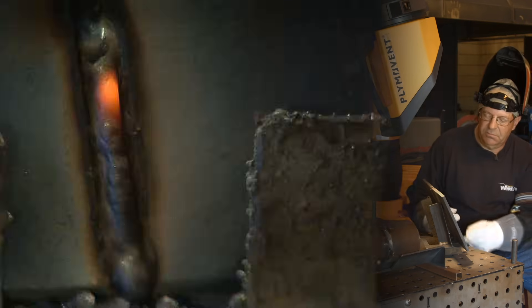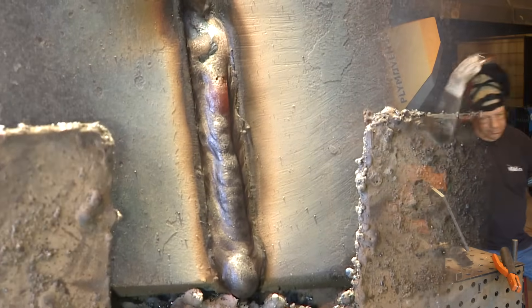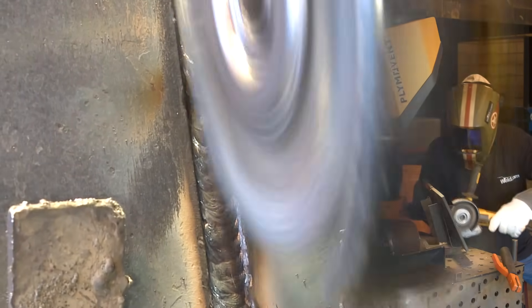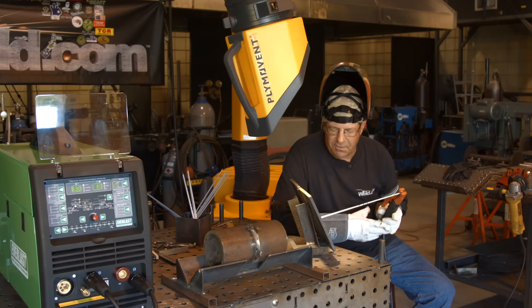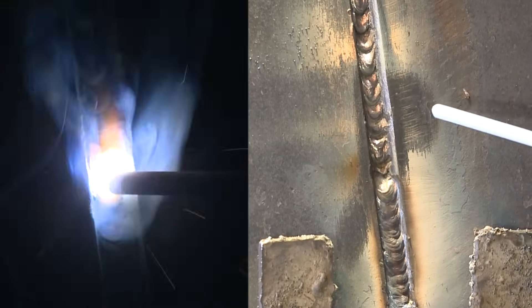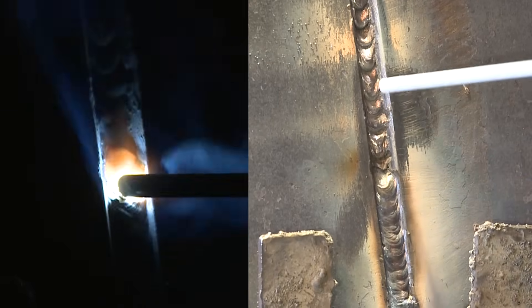I have to stop. I have a little slag covering where I need to restart, so I'm going to buff that out. When I restart on this bead to continue on with this fill pass, I want to strike the arc slightly above, kind of long arc it a little bit, bring it down, and tie into this little button right here, and then continue on up.